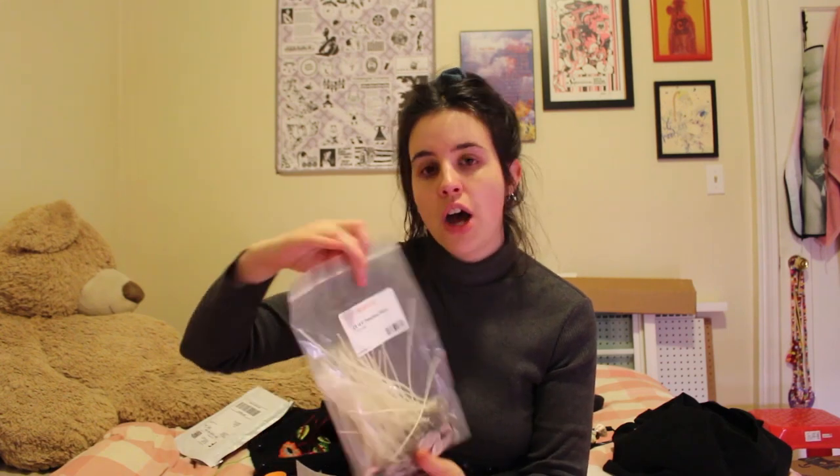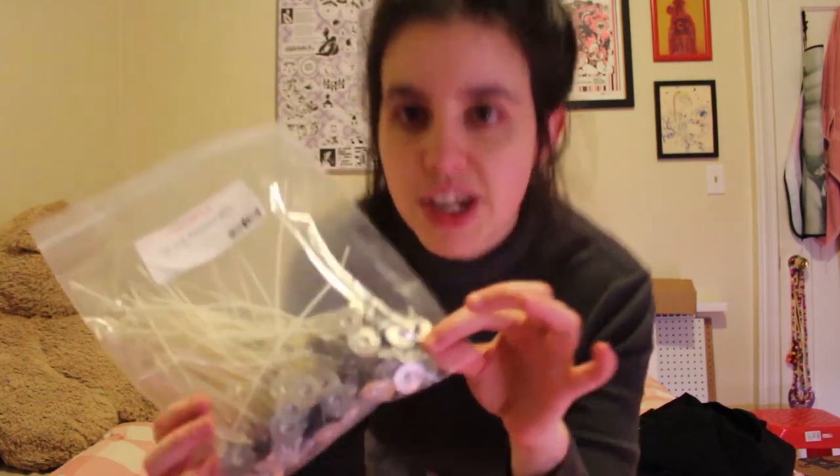When I ran out of candle wicks I decided to buy from CandleScience.com instead of re-ordering from Etsy. I now find CandleScience to be the most reliable candle supply website. I ordered 100 LX-14 6-inch pre-tabbed wicks — they have the tabs at the bottom and white wicks at the top.